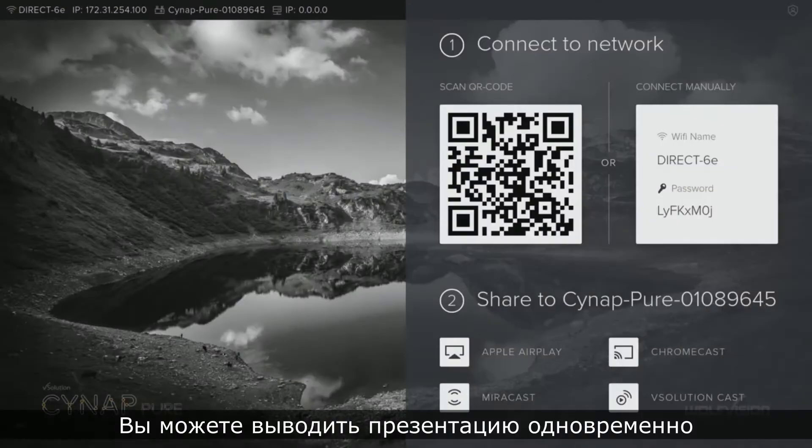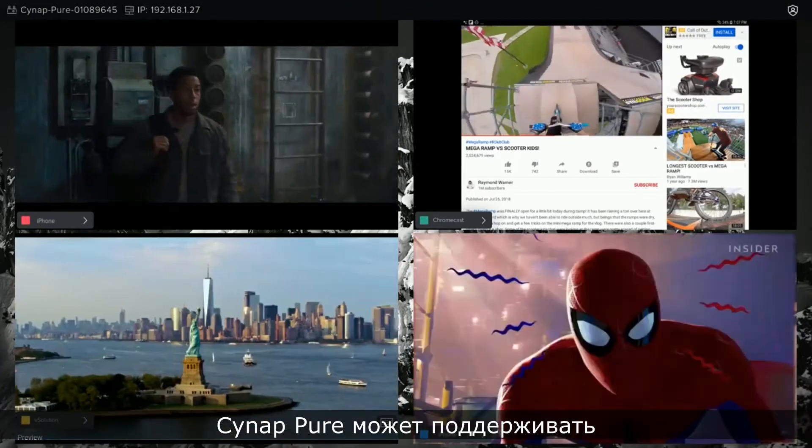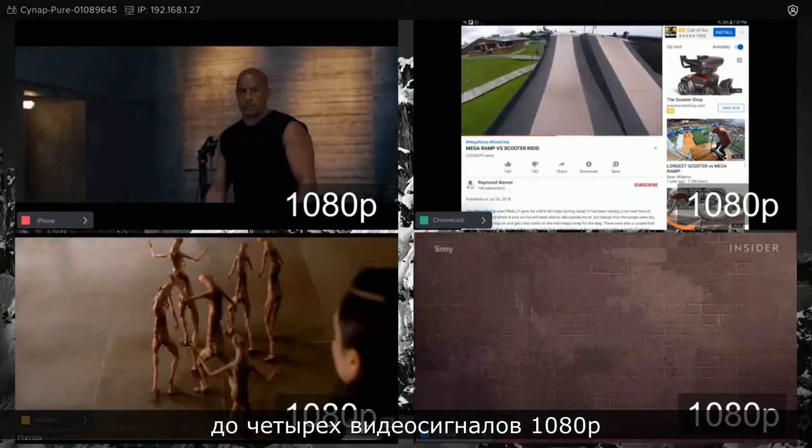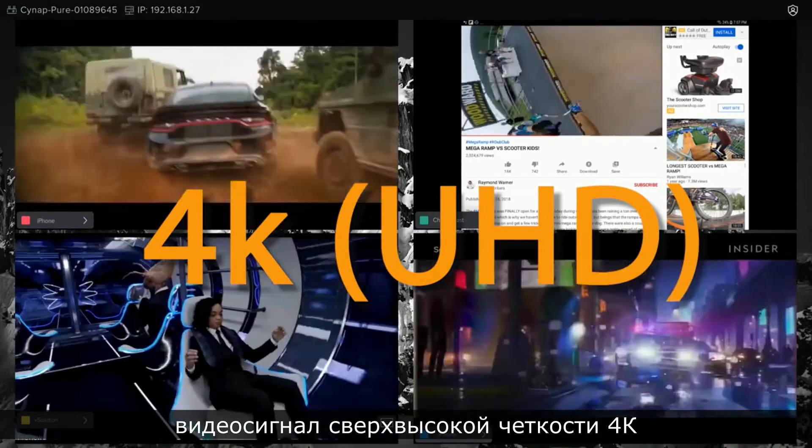You can present from up to four devices simultaneously and the video quality looks very good. The Cynap Pure can support up to four 1080p video windows and can output an ultra high definition 4K video signal to your display.